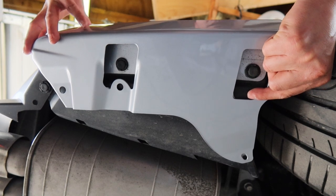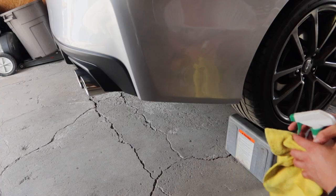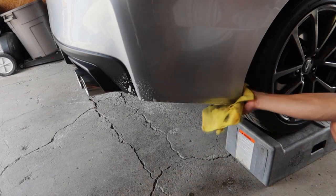Alright guys, so this is how it's going to be on the bottom. We are going to be taking out this clip. I'm going to clean the area. I'm going to use this little tool — not this way, but this way. This is much easier. Cut this clip.